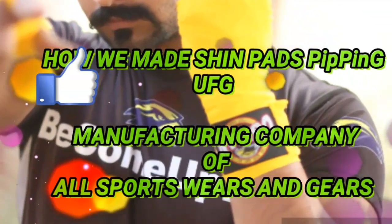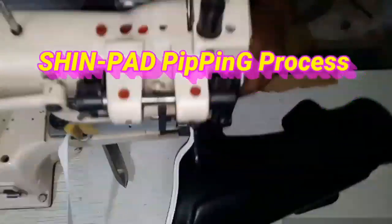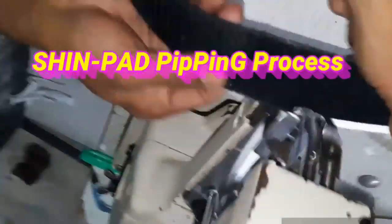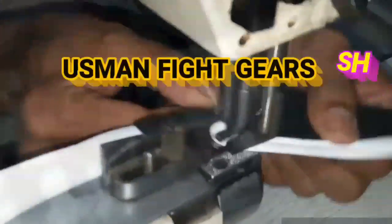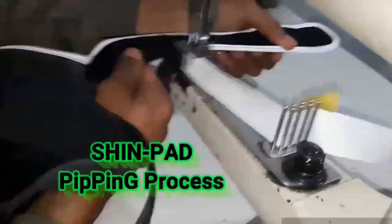Hi, welcome to Smart Pipe Gears, manufacturing company of all sportswear and boxing equipment. In this video you can watch how we are doing the piping all over the shin pad.